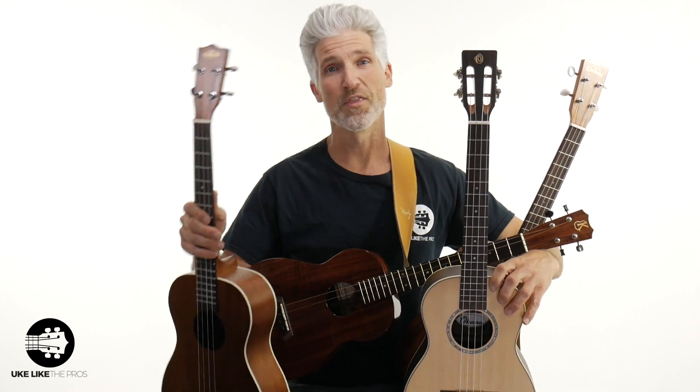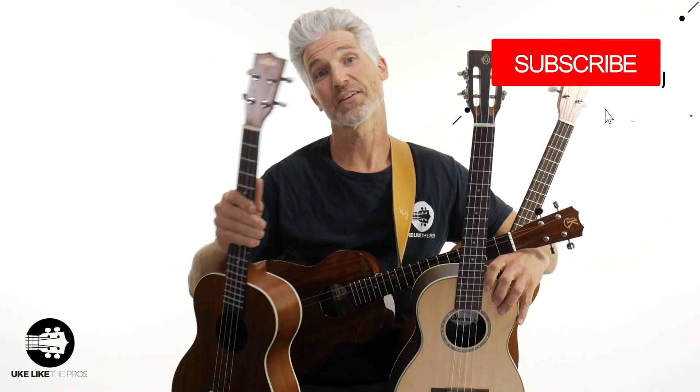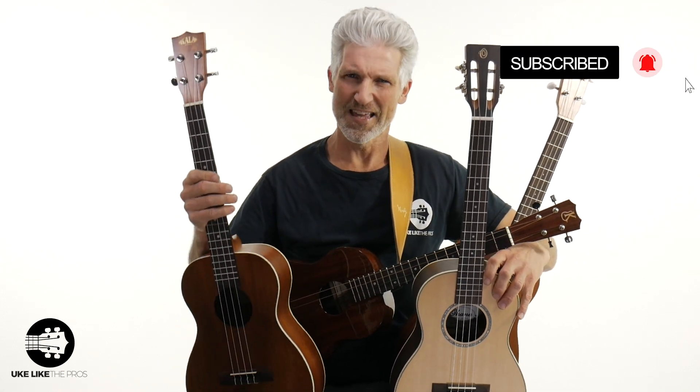In this Ultimate Baritone Buyer's Guide video, we're going to go over the best baritone ukuleles — doesn't matter if you're just getting started or you're a pro. Welcome to You Like The Pros. I'm Terry Carter. Thanks for being here and thanks for subscribing to the channel. In this baritone buyer's guide, we're going to go over a bunch of baritones — four different brands: Kala, Ohana, Cordoba, and the Kanilea.